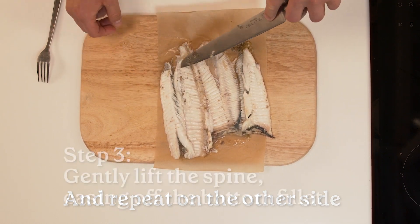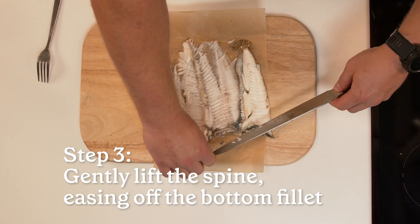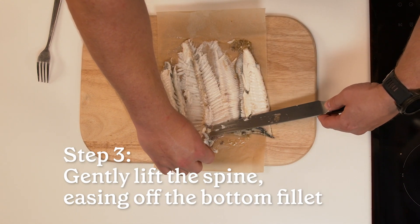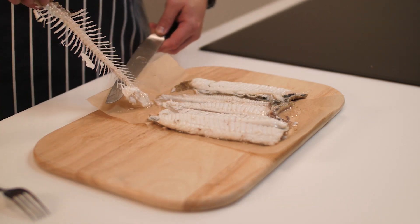At the head end, hold the spine with your hands and gently lift it up to ease the bottom fillet. Use the knife to carefully remove any remaining meat as you pull away from the bottom fillet. Discard the spine and remove the fillet onto the finished dish with any cooking juices.